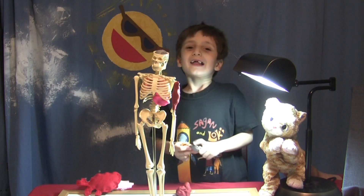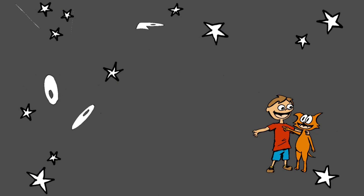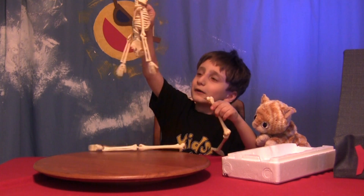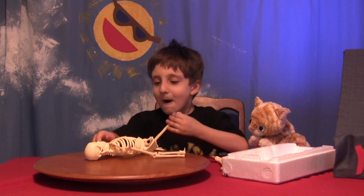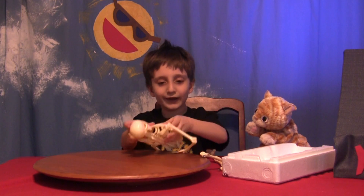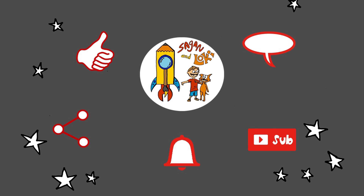I'm going to wrap up. Learn about human anatomy! It's Loki. Thanks for your likes and comments and shares. Don't forget to have your parents hit that notification bell when you subscribe so you can get more kid-approved homeschool and afterschool ideas from Sagan and Loki — and so your parents can get their me time. Let's be friends.